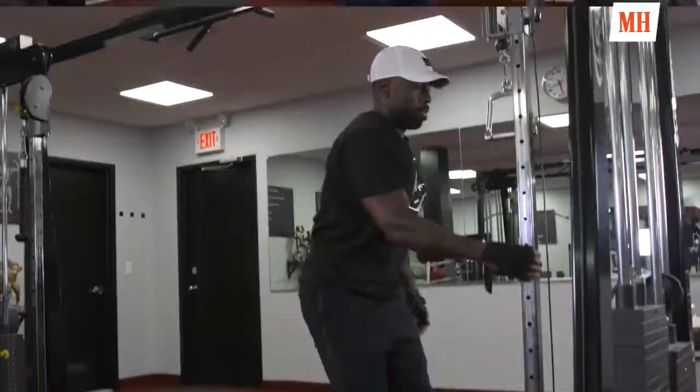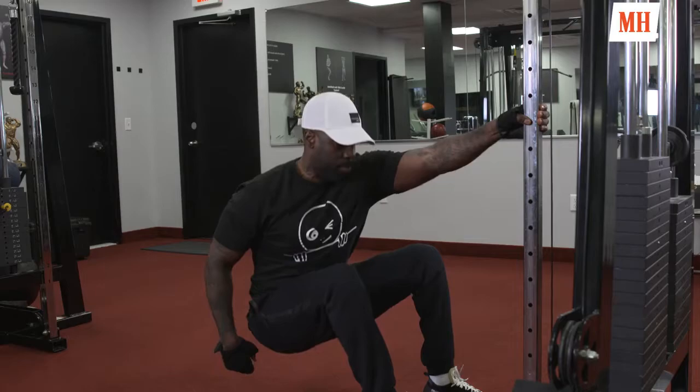If you can hear it, you can hear that cracking. Leg day is not my favorite thing to do, but you got to warm them legs up. You have to.